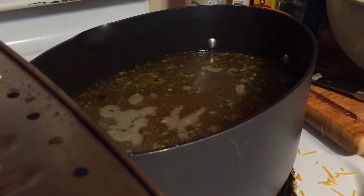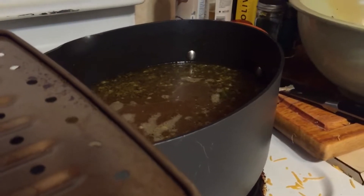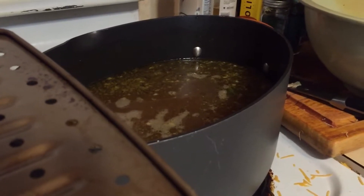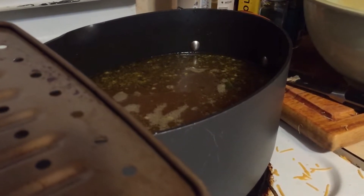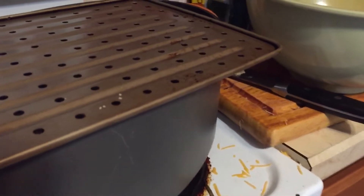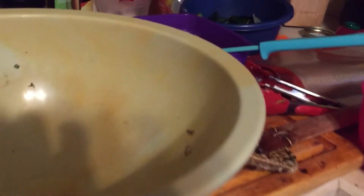I brought it up to a boil and simmered it. Do not season it — the only thing I seasoned it with was thyme, sage, and parsley. I just let it cook. It's literally been cooking since 10 o'clock this morning and it's 1:30 now.